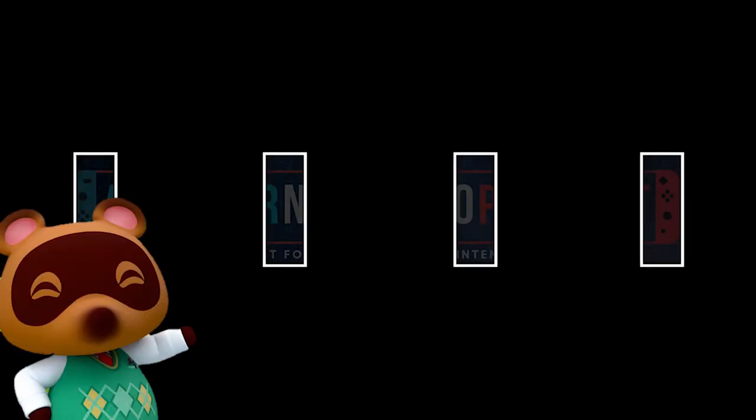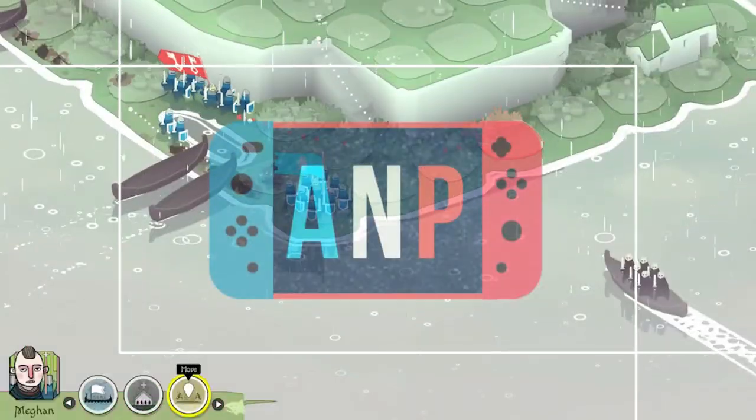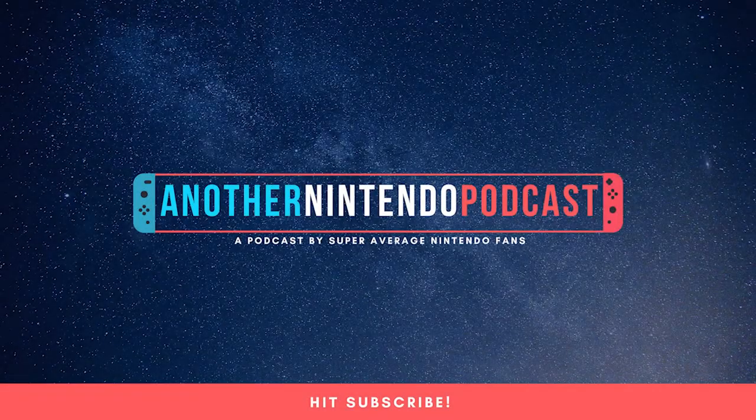Welcome to another Nintendo podcast. I'm your host Matt, and I'm here with Austin Cummings. We've both been playing on our brand new Switch Lites — one in banana yellow and another in soul-crushing charcoal. We'll let you decide which is which.